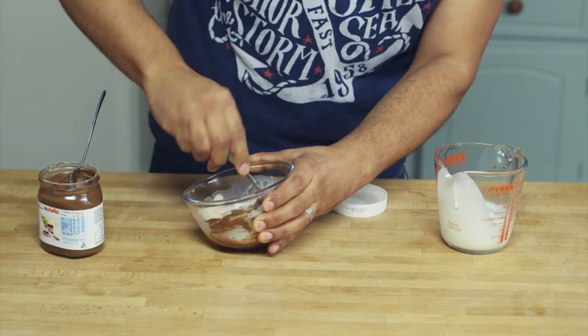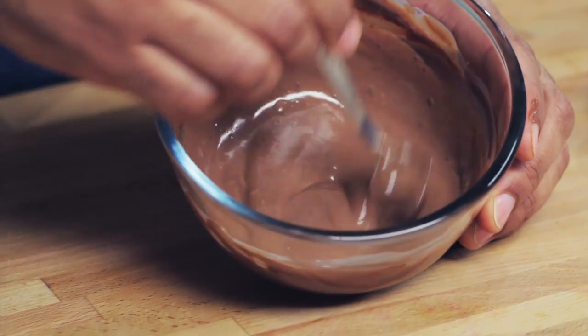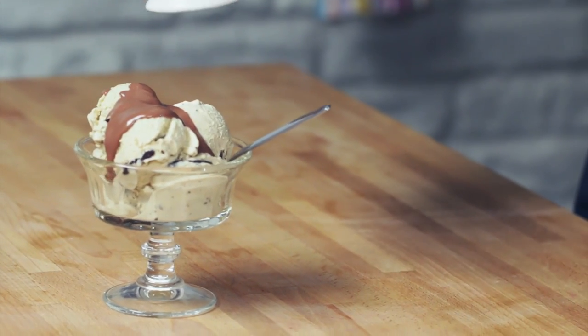Now obviously this isn't a recipe for every day — you don't want to be pumping your children full of sugars — but it's great for a treat. Maybe a birthday, or maybe they've been particularly good at the weekend. So now we can go and get the ice cream and get it all served up. There you have it — Oreo ice cream ready to go with a nice Nutella sauce on top. Now you just get to sit back with your children and enjoy it. Don't forget, if you want to post your pictures, we're at scotfood on Twitter and Instagram. I'll see you soon.